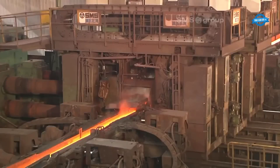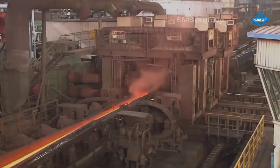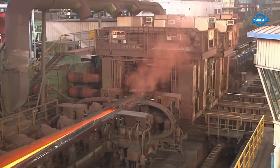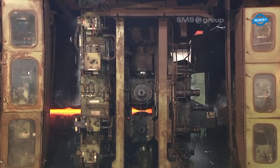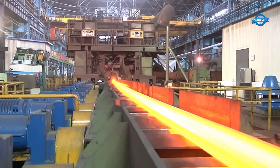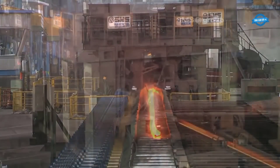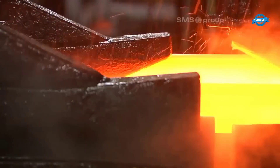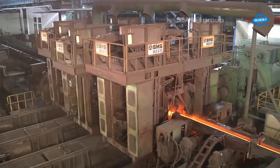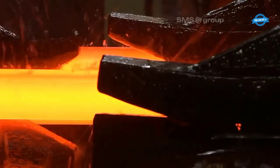Quality assurance is a top priority throughout the manufacturing process. Each individual rail is stamped with a unique number for traceability purposes. After finishing rolling, the rails are conveyed to the cooling bed, where they are cooled to a straightening temperature of 60 degrees Celsius.